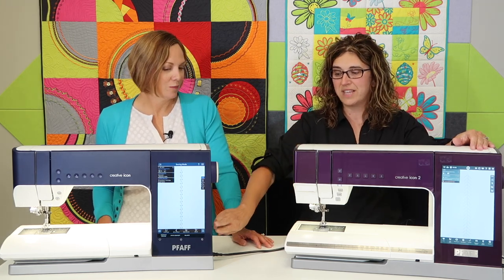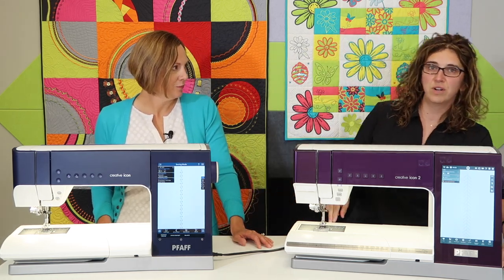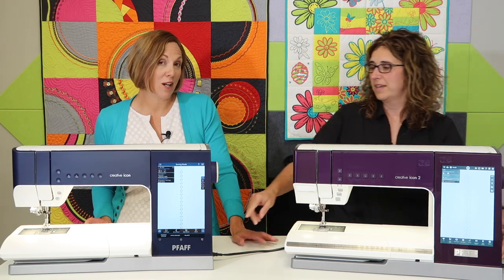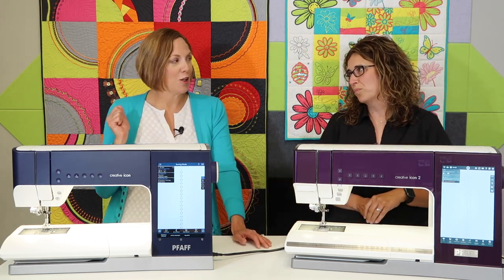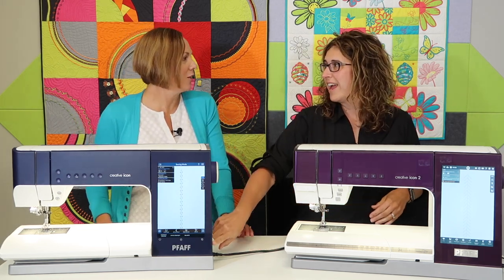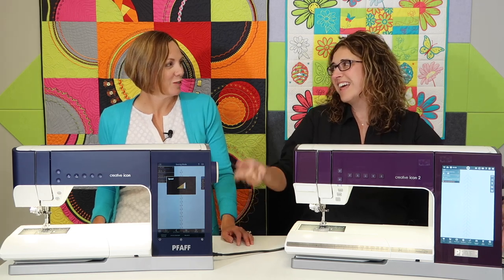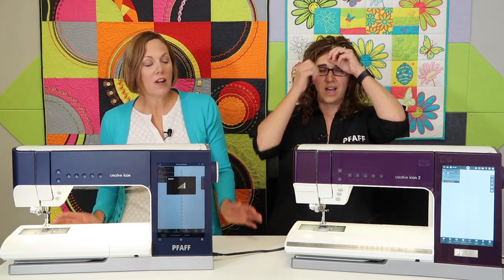One of the hardest things to get used to is that the USB ports on the Icon are on the top, while on the Icon 2 they're on the side down at the bottom. We do want you to use your Wi-Fi capabilities, so you might not be using USB sticks as much — unless you want to charge your phone, which you can totally do. The speed control is also in a slightly different spot, which I keep forgetting.